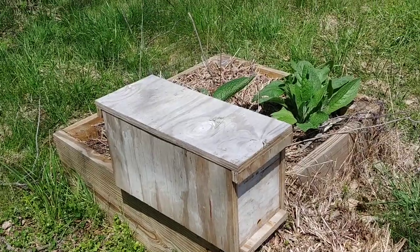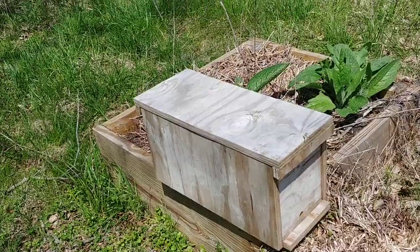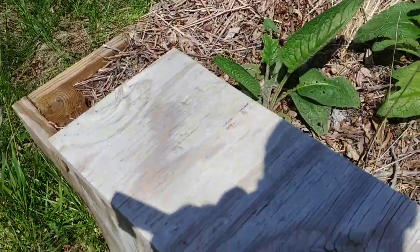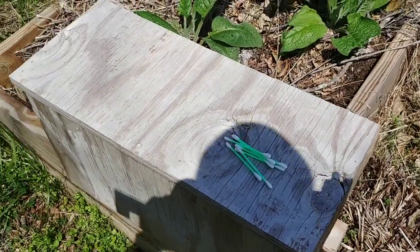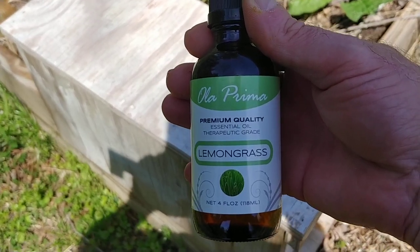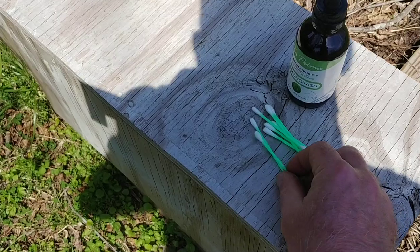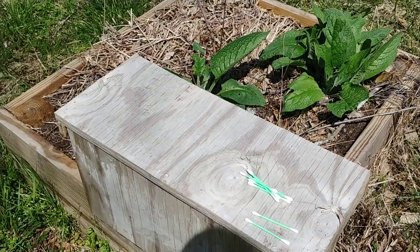I neglected to bring a stand for my camera, so I've got to do this one-handed, and that's going to make it a little bit difficult. Anyways, what I do is I put some q-tips in my pocket and then I use lemongrass oil. The trick here is I usually put two q-tips in each swarm trap, so I'll just put two q-tips to the side here and open this jar of lemongrass oil.